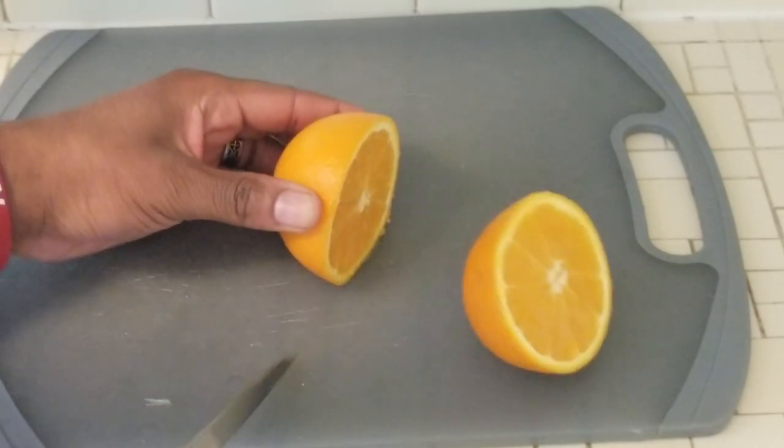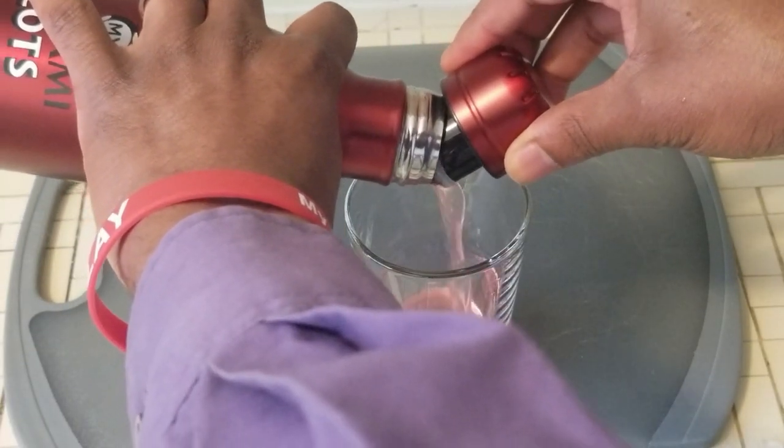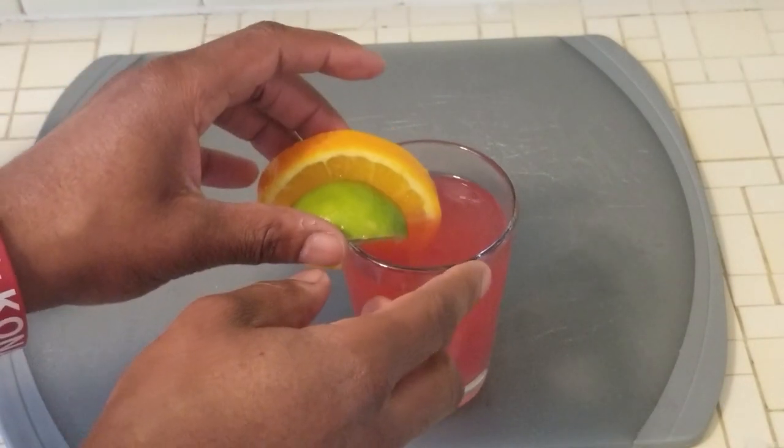Chop fresh orange and set aside for serving. Pour into your favorite glass and garnish with an orange slice and a lime wedge for good measure. My Konami Quarantini — done.